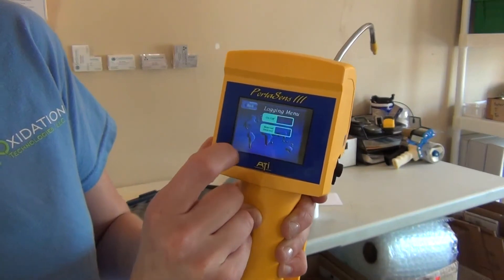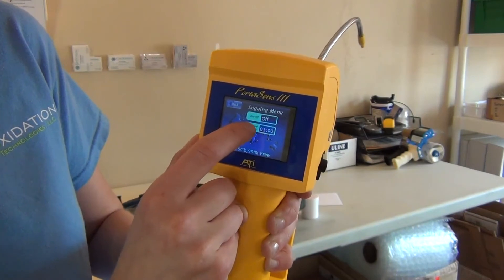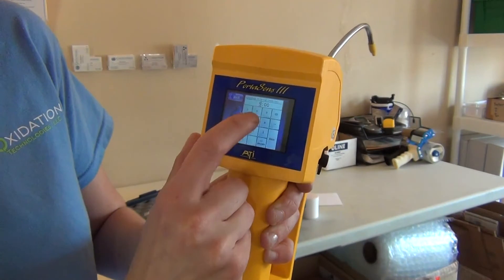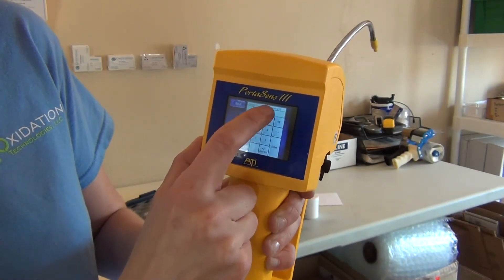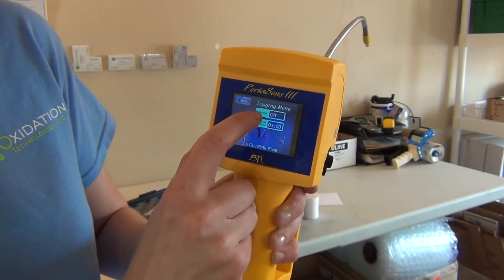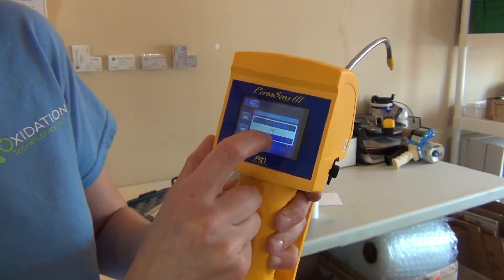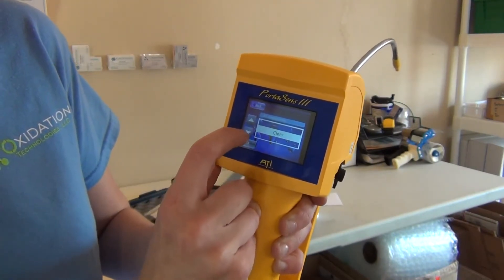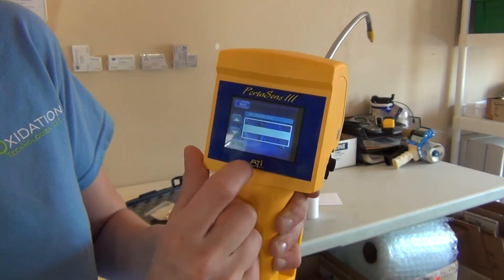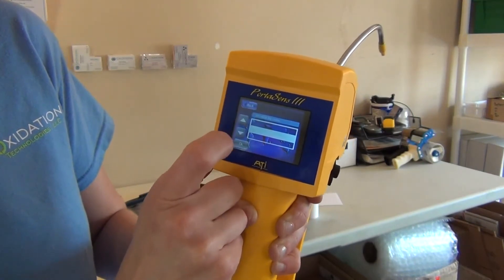You can also access your data logging. You can change the interval settings — currently it's set at 1 minute, but you could set it at 5 minutes, or change it to set so many seconds. Currently the data logging is off. We can turn that on, clear it, or turn it on. Now it is on.